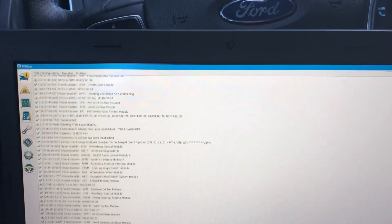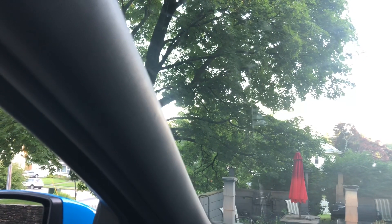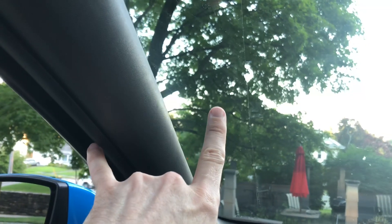I have a Ford Focus RS and it has a peculiar problem. The windshield wiper stops about 3-4 inches from the edge of the windshield. That's not a problem in the summer when it's raining, but basically in the winter it's gonna be a big problem because I'm gonna have this much snow here and this much A-pillar and I'm not gonna be able to see the corner of the car.